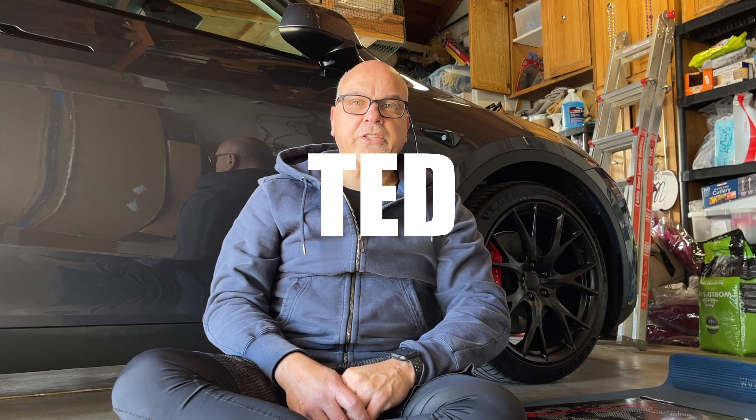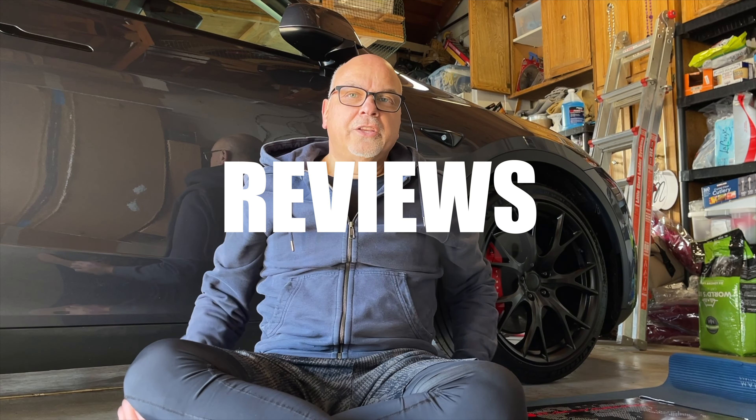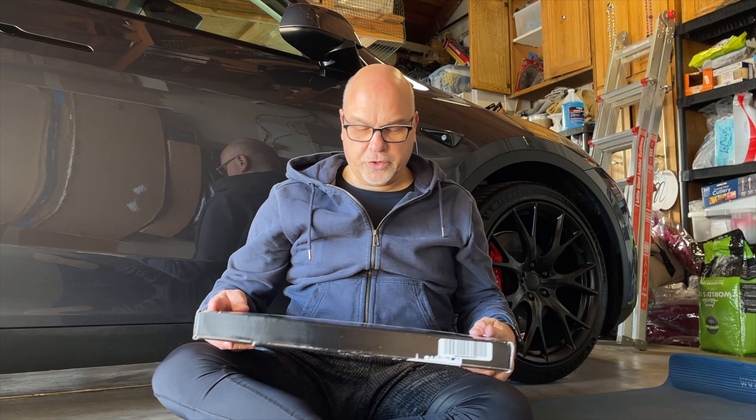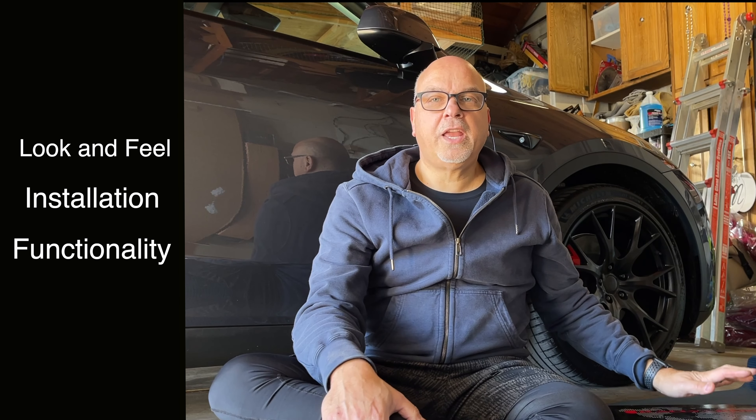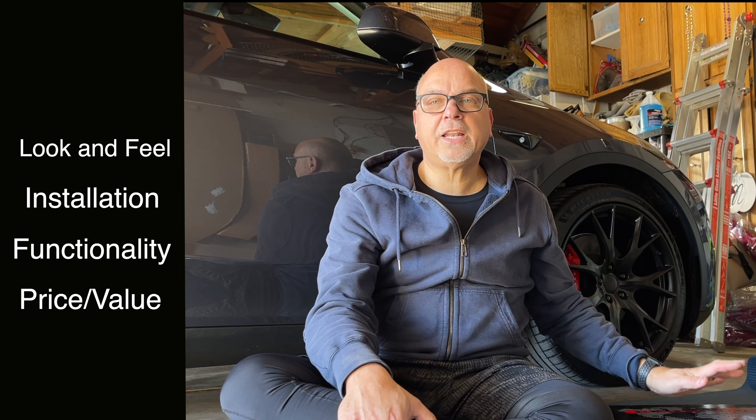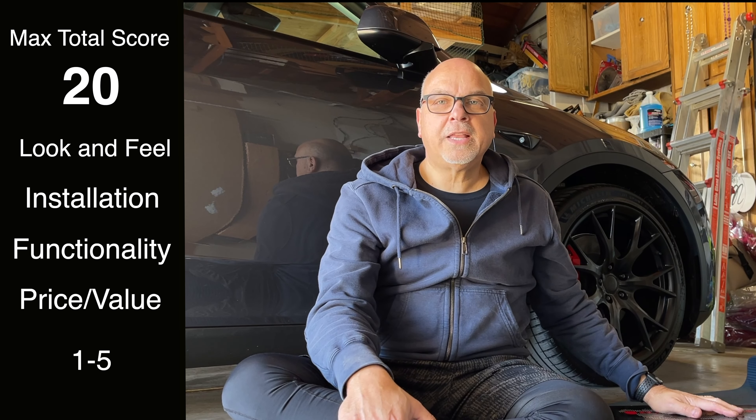Hi guys, Trust Ted here, Tesla owner Silicon Valley — subscribe to our channel. This is going to be another Trust Ted review. Today I'm going to be reviewing and installing these Rally Armor mud flaps for the Model Y. As always, we'll look at the product, the installation, the functionality, and the price value, and then we'll rate it at the end.